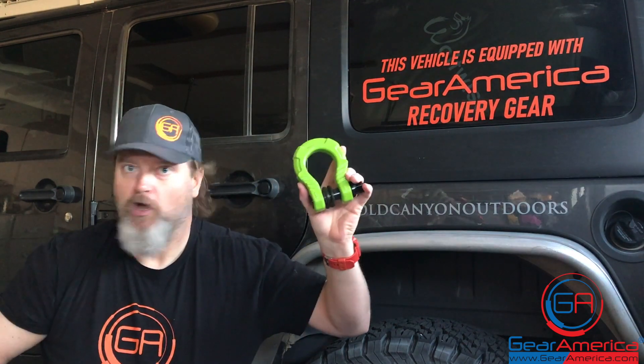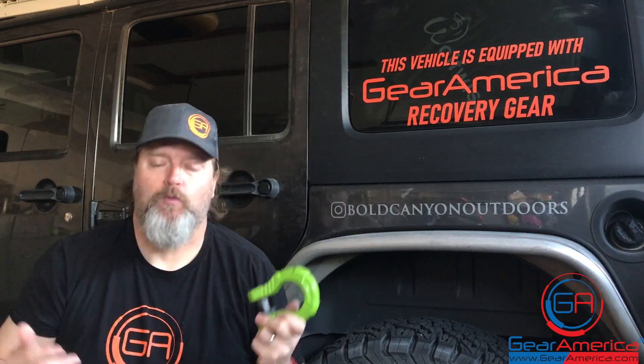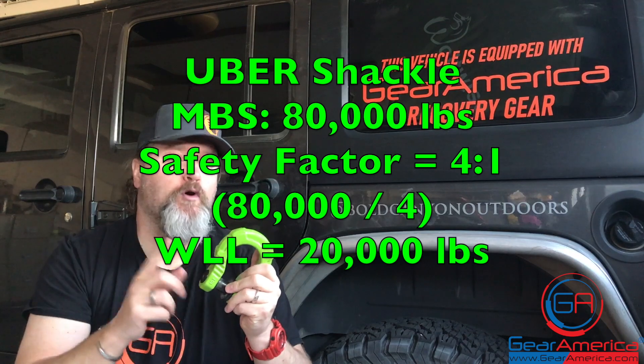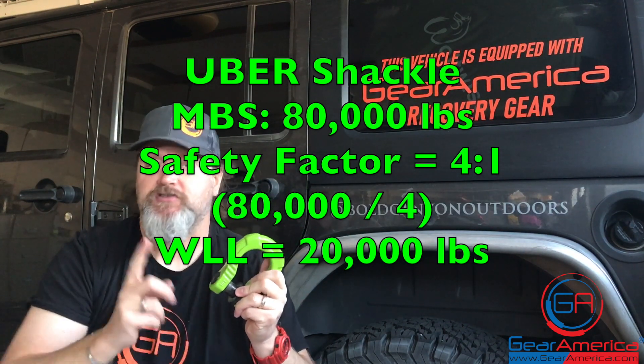Let's give you another example — the Uber shackle. This bad boy of the shackle world has an 80,000-pound minimum brake strength. It also has a four-to-one safety factor, so 80,000 divided by four gives you its 20,000-pound working load limit.